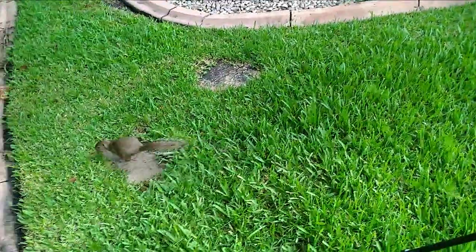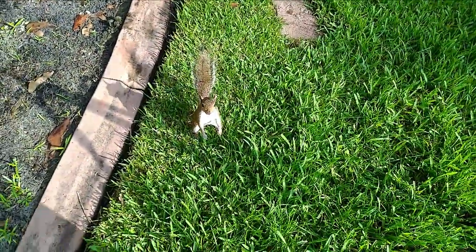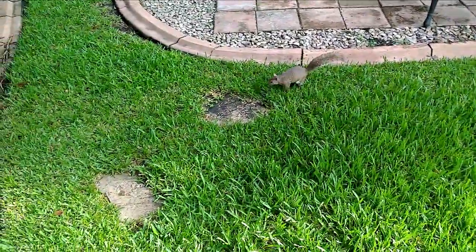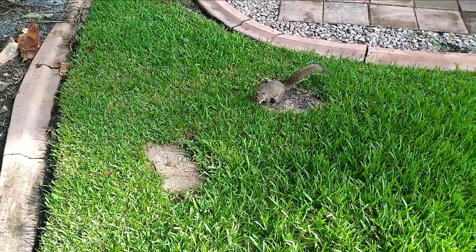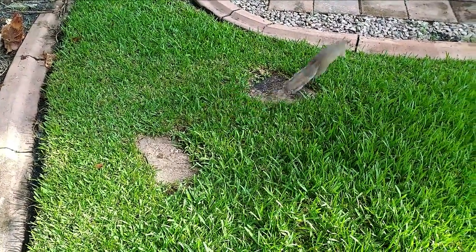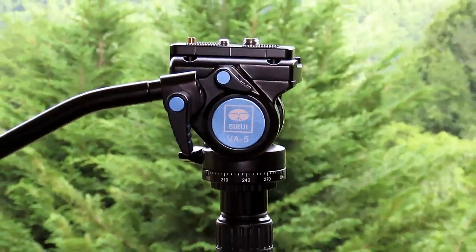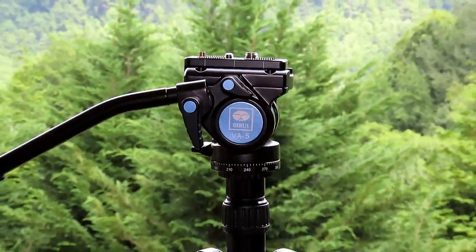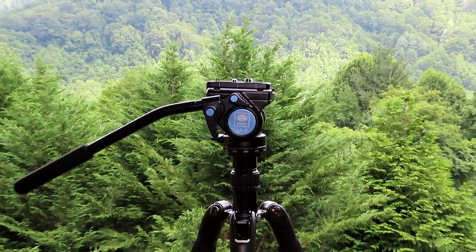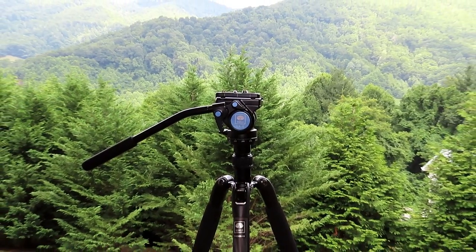Hey guys, come here. I know some of you shoot with expensive models, but here you go bud — my models work for peanuts. Today we're out in the Great Smoky Mountains checking out the new Sioux Ray T24 SK Carbon Fiber Tripod and VA5 Ultra Compact Video Head, provided by the nice folks at Sioux Ray.